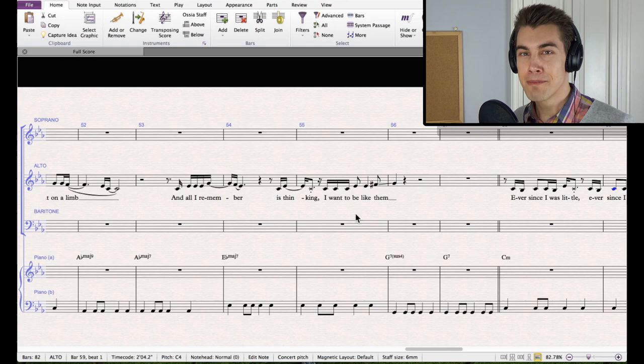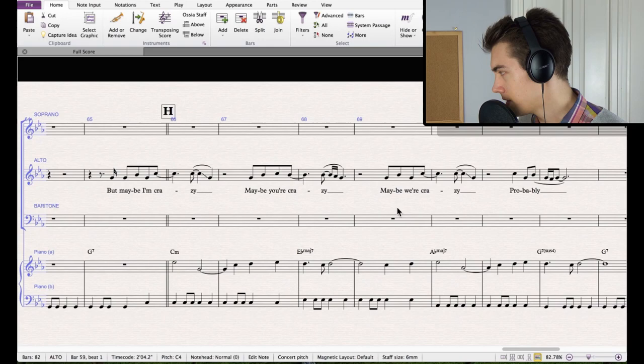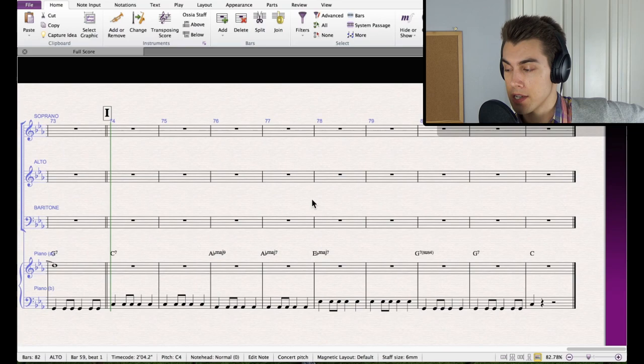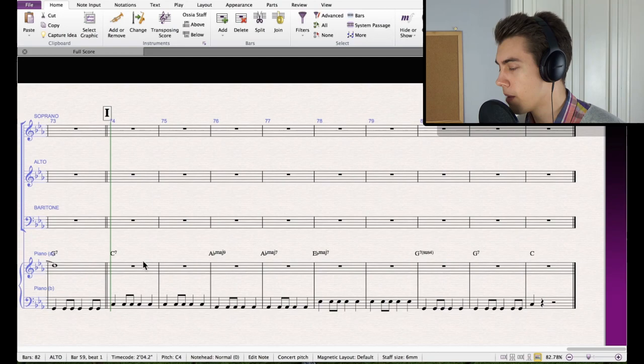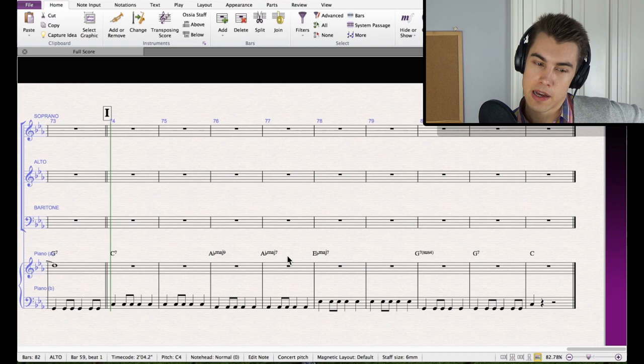The last verse is just the same — the harmony doesn't change much, the melody changes but the basic structure stays the same throughout. For the outro I haven't decided what to do yet — I wrote it in but didn't include CeeLo Green's improvisation since that's not important. I've written in the harmony of the original but I might choose to do something different. It depends on what direction I decide to take the arrangement.